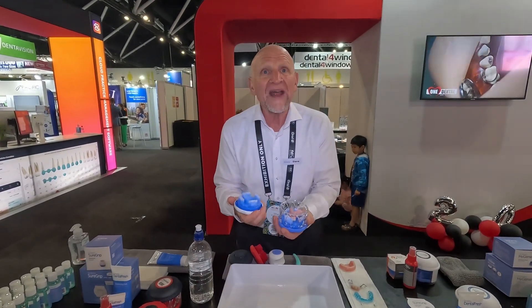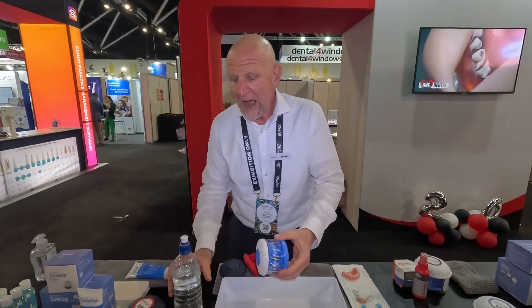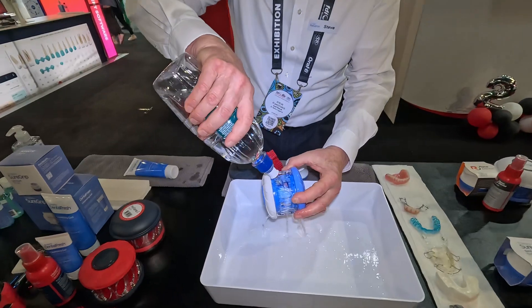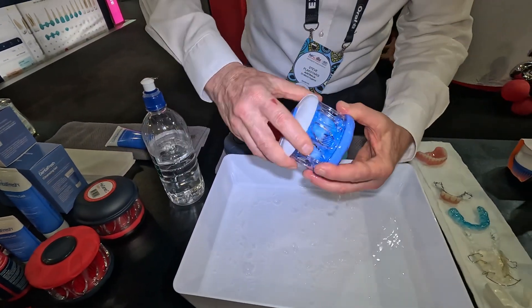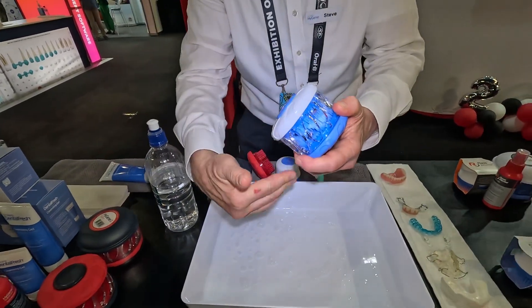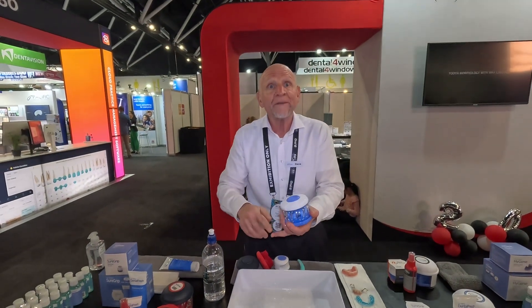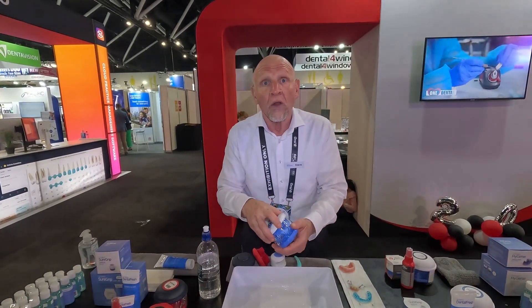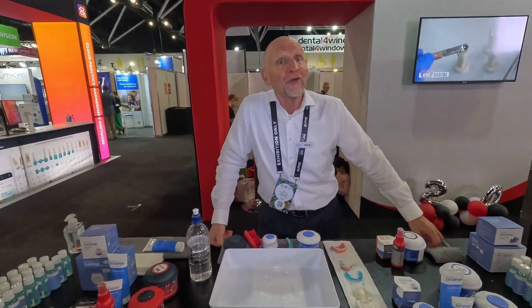All those nasties that collect on that denture, night guard, or orthodontic appliance are now scooped up into the Dental Fresh foam. A gentle flow of water from the tap — while continuing the agitation action — clears the foam, and that denture is now washed, hygienic, healthy, and ready to go back in the mouth, or it can be left in the Hygiene where it will self-drain and air dry.